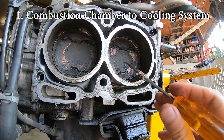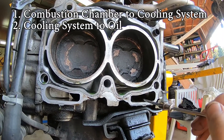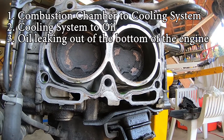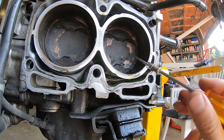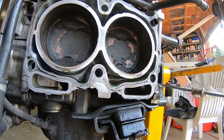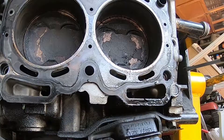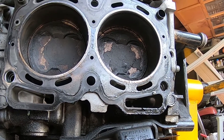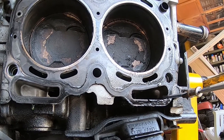So there are your three types: combustion chamber to cooling system, cooling system to oil mix, or oil leaking out externally. You don't really see combustion chamber to oil in a Subaru because it would have to fail in two places. That's your EJ25 single overhead cam engine and its typical failure modes.